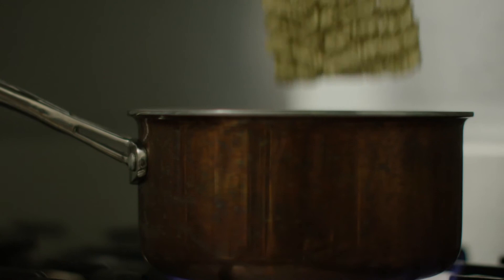Scramble those eggs. Boil some water, drop the noodles in. You know the drill. There you go.